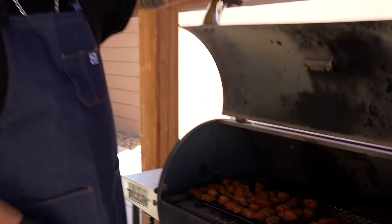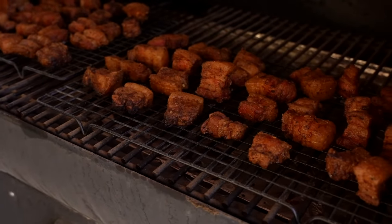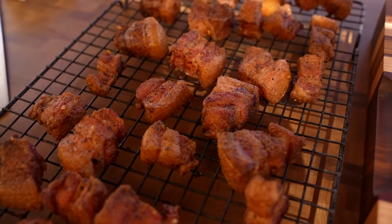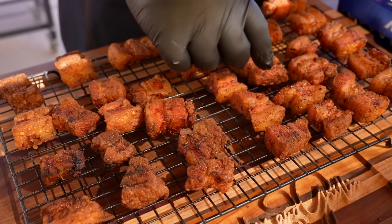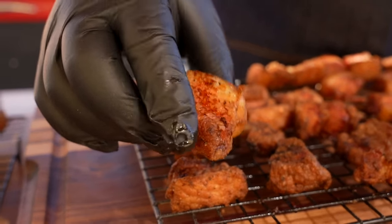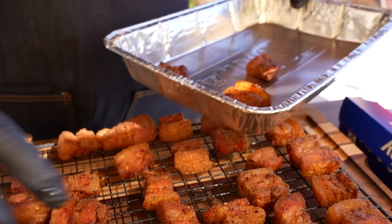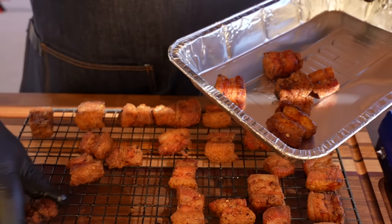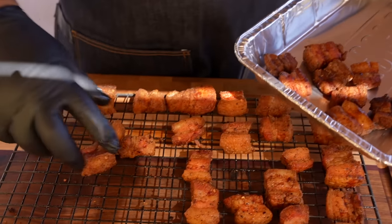We've been maintaining 275 degrees. Now I'm going to go ahead and look at them. We already looked at them halfway through at an hour and a half — this is what they look like at three hours. Look at that right there. These are nice. Now that we took these out, I'm going to grab this one right here. Look at how soft that is. But we're going to get them a little softer. We're going to put that glaze on there.